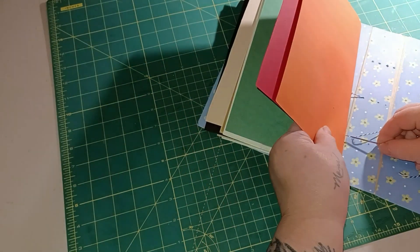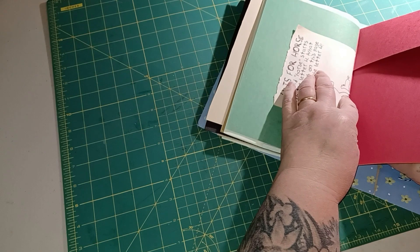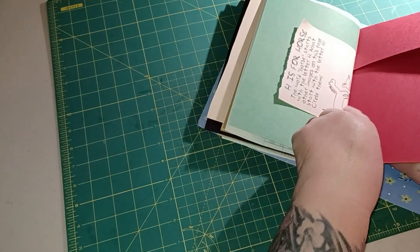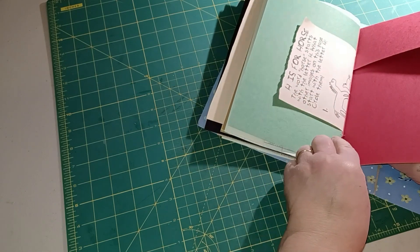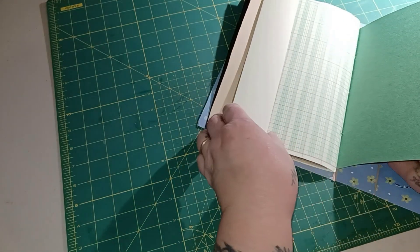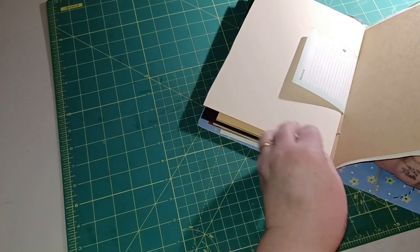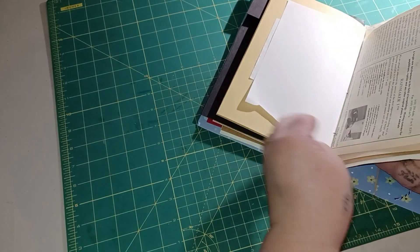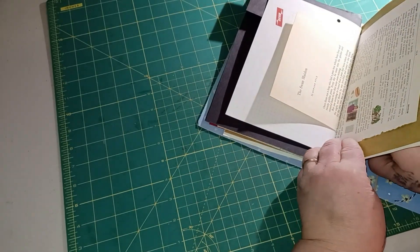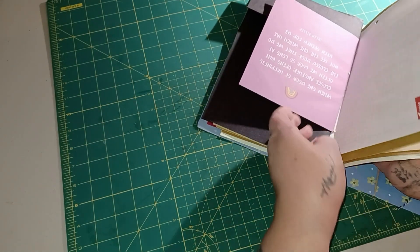Now we're going to go through the back side of these pages. Look - this one just barely got a hole down at the bottom, and it could have been up and not had a hole on either one of them. That one will probably tear, but that's fine. This one is mainly going to be held by the one in the center - that's going to happen with most of your little small papers, but it's nothing to worry about.